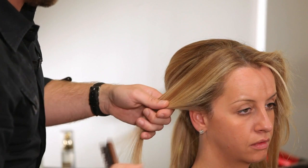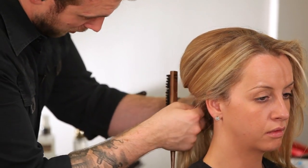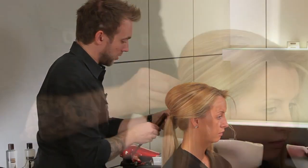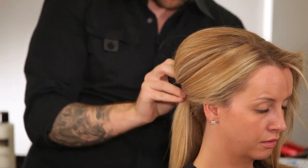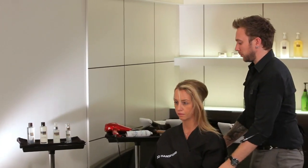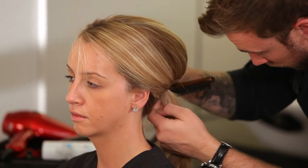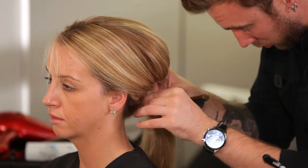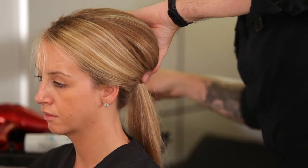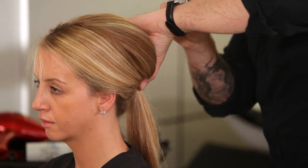Take the side section down, brushing it over the top of the ear and wrapping the hair around the base of the ponytail, securing it in position with another bobby pin. Then do exactly the same on the other side. By wrapping the hair around the base of the ponytail you're hiding the hairband used earlier and giving it a nice clean finish.